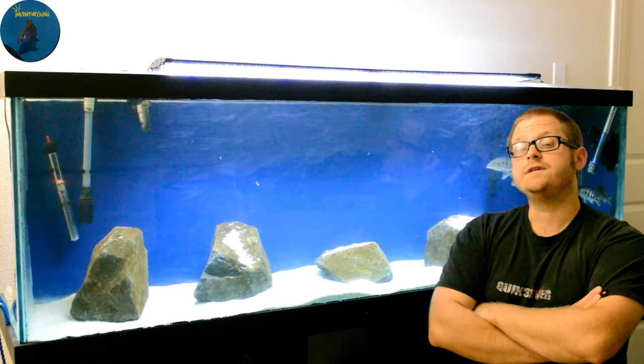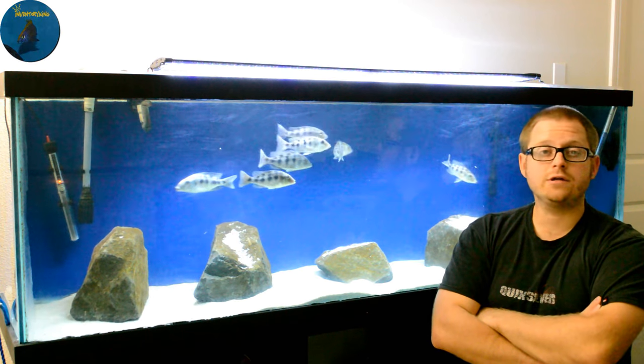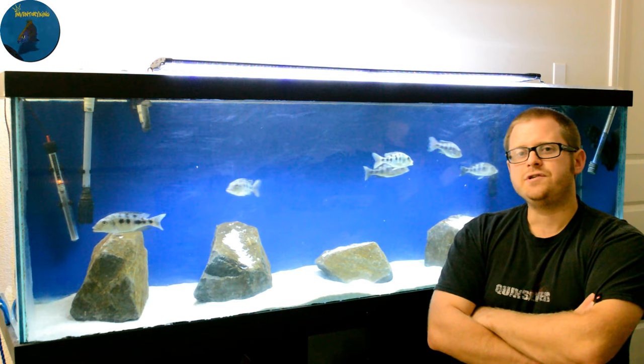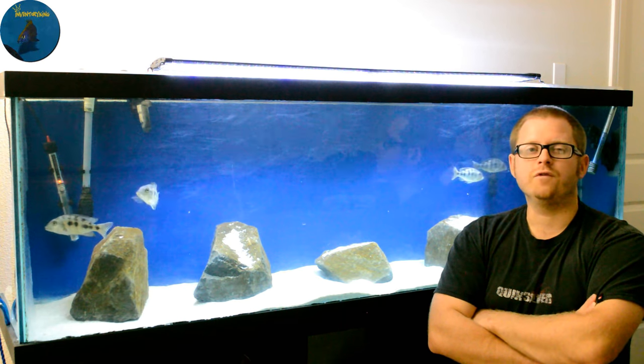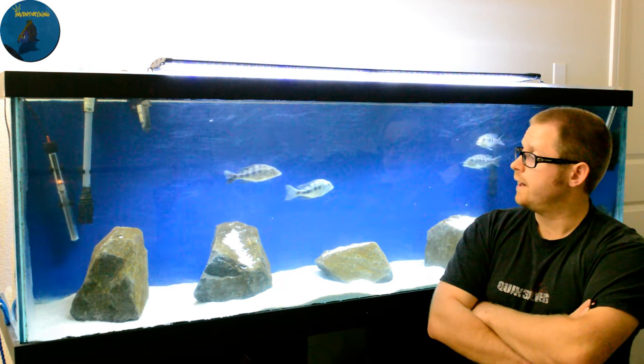With venting you're going to be able to tell whether it's a male or female with more certainty as long as they've got size on them. Peacocks you're going to be able to tell pretty soon because males will start displaying some color. Haps though — like everyone knows — they get huge, most haps are huge fish. So without further ado, let's go to the venting process so you guys can see what I'm talking about.